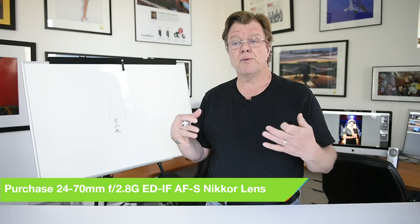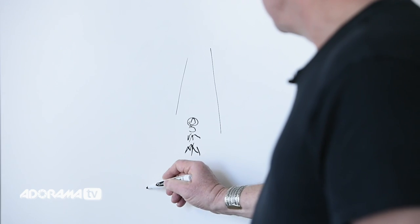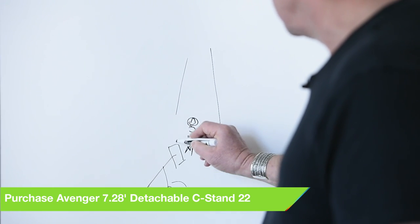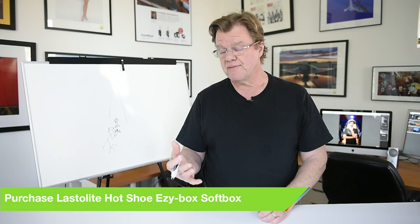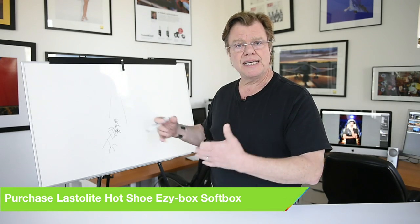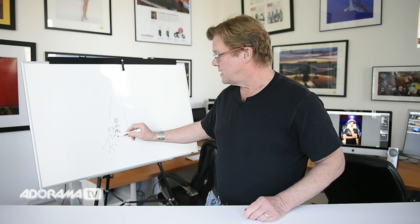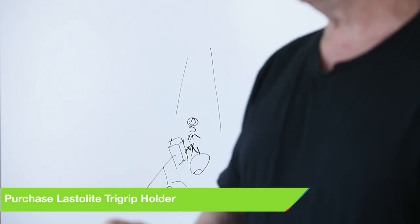Lighting couldn't be simpler. Almost all of this was handheld speed lights, except for the main light which was on an Avenger C-stand right here, with an easy box hot shoe soft box — a two-foot soft box with a white interior, very nice light that goes with me everywhere. Simple, clean character lighting drops a shadow on the far cheek. We also used a Last Light Tri-Grip in here to bounce a little bit of light up into him.